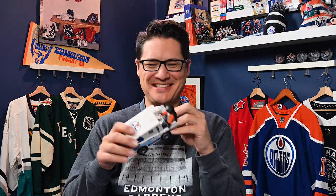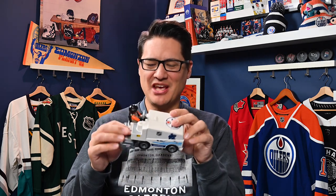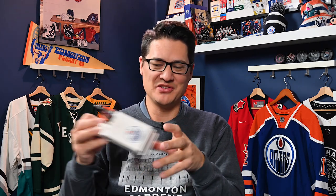Hey everyone, welcome to Rinks Around the League. I'm your host Geoff Nash. On this episode, I'm going to watch videos of Zamboni fails and break them down — going into what I think is happening in these videos. I bought this little toy to demonstrate some things on the videos we're going to watch.